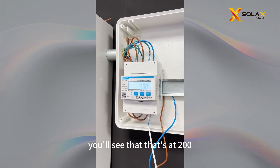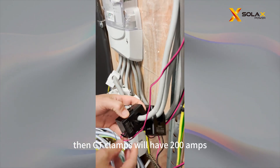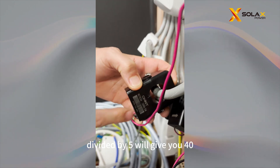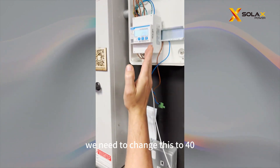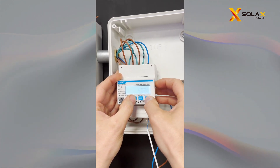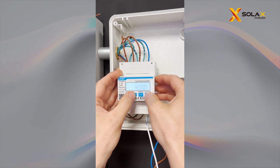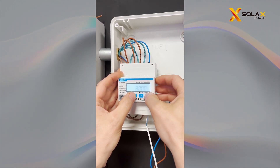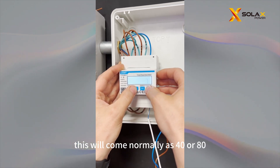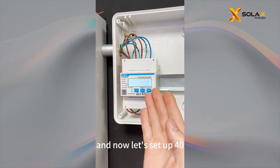When you go into your CT, you'll see that it's at 200. To know what value to use, we need to look at the CT clamps. Your CT clamps should say 200 amps slash 5 amps, so you do 200 divided by 5, which gives you 40. Because that's 40, we need to change this to 40. This will normally come as 40 or 80. Now that's set at 40.